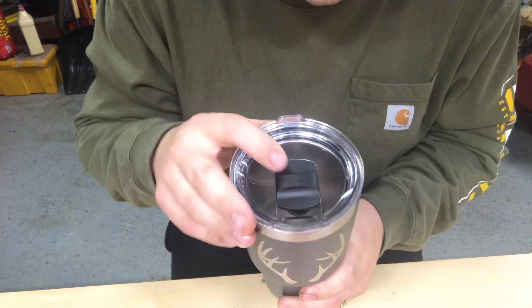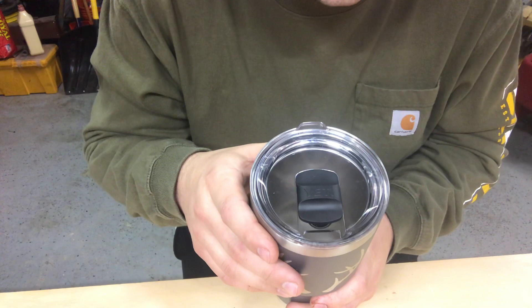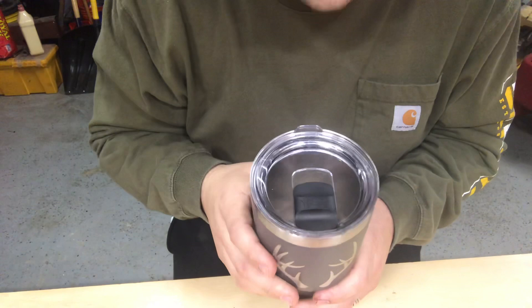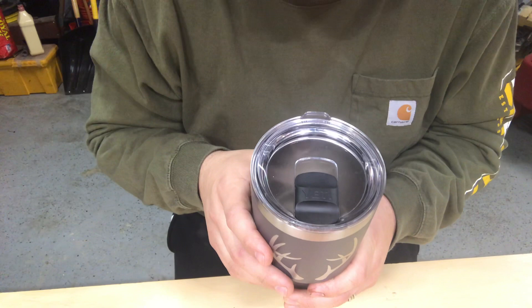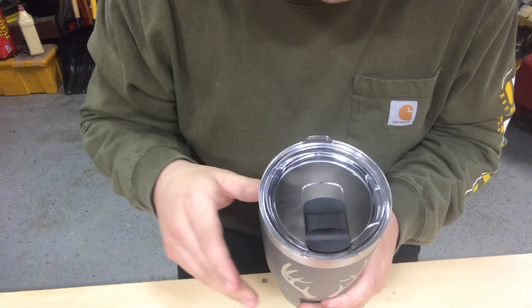It's great — it helps keep beverages hotter and colder longer without temperatures escaping. Yeti says this lid is splash-proof; they don't say it's spill-proof. But if you check out some videos on YouTube, there are a few guys that fill them up, close the lids, turn them over, and nothing comes out. If it gets knocked over and you quickly pick it up, you won't lose much liquid.